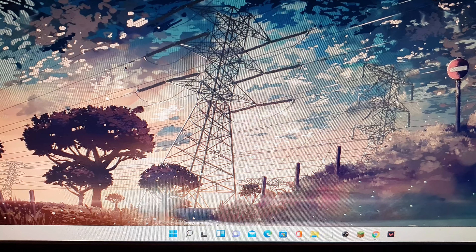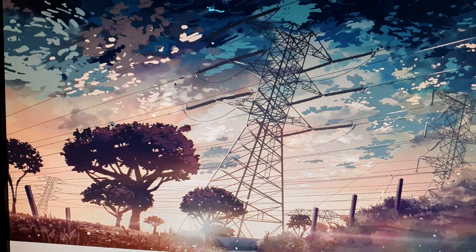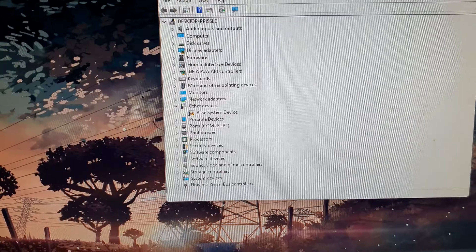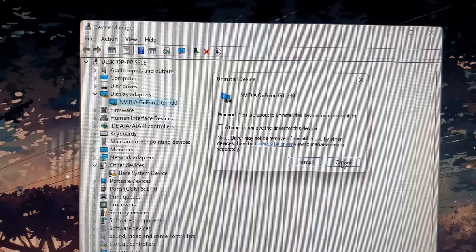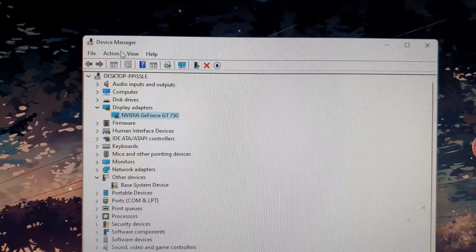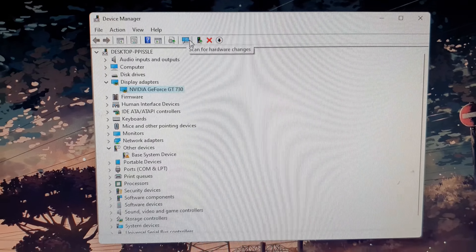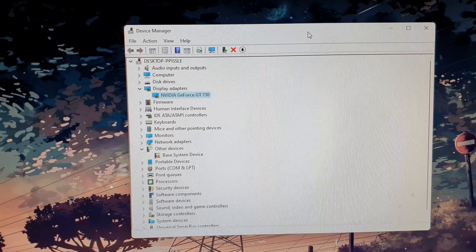It's also possible that your graphics card drivers have become corrupted, so you may want to reinstall them. Click the Windows button, right-click and open Device Manager, expand Display Adapters, right-click your graphics card driver, and click Uninstall device. Then rescan Device Manager to reinstall the display adapter driver. After that, restart your computer and scan for hardware changes.